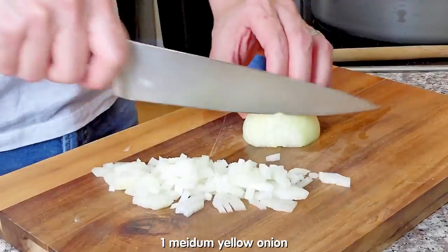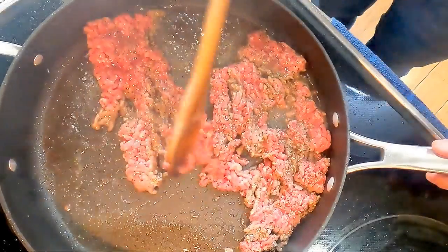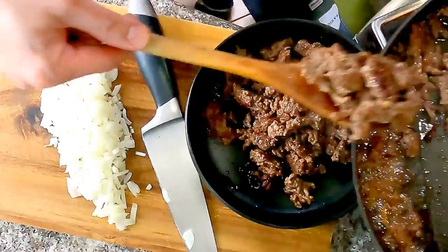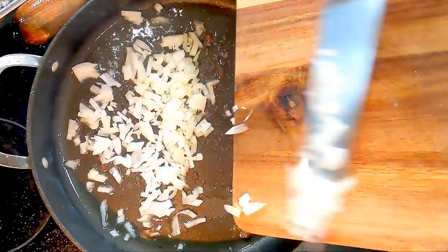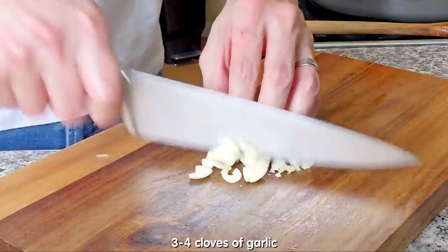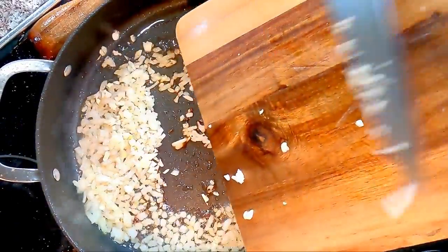In the meantime, quickly dice 1 medium onion. Break the beef into chunks, then remove it from heat. Reduce heat to medium, then add the diced onion. Mince 3 cloves of garlic and add to the pan as well. Give it a stir.